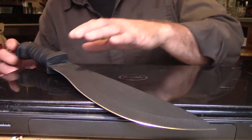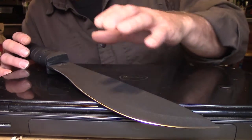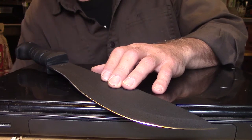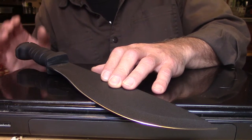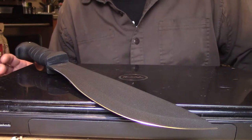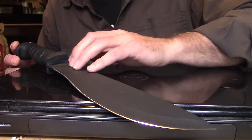The reason why I own it over the Ontario is because of the handle. The Ontario has better steel and a slightly thicker blade — if that's what you enjoy, I recommend you check it out. It's a wonderful product, but for me the Cutlass feels better in my hand, and that's why I prefer it.